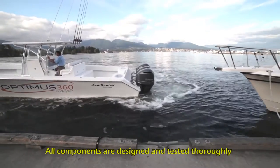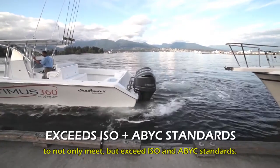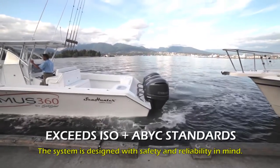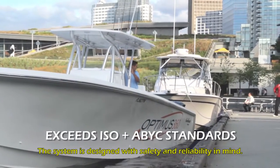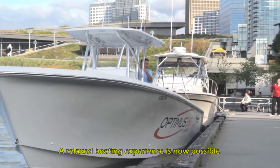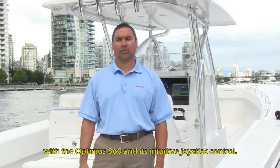All components are designed and tested thoroughly to not only meet but exceed ISO and ABYC standards. The system is designed with safety and reliability in mind. A relaxed boating experience is now possible with Optimus 360 and its intuitive joystick control.